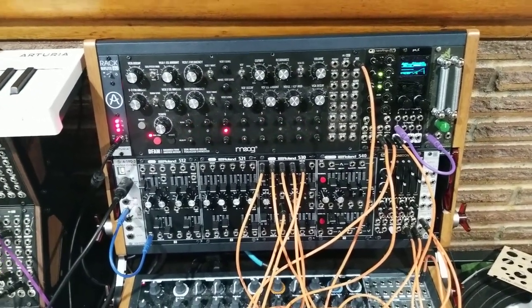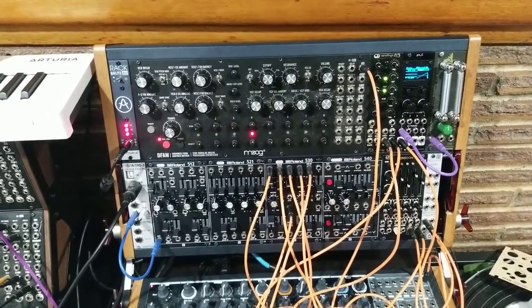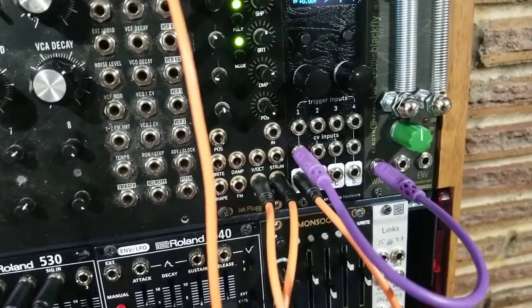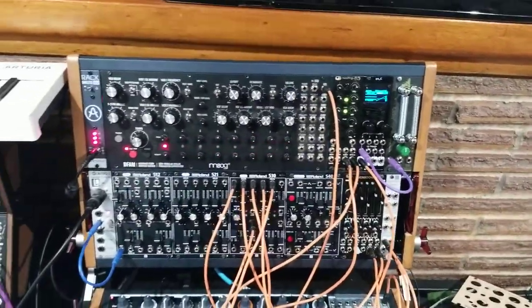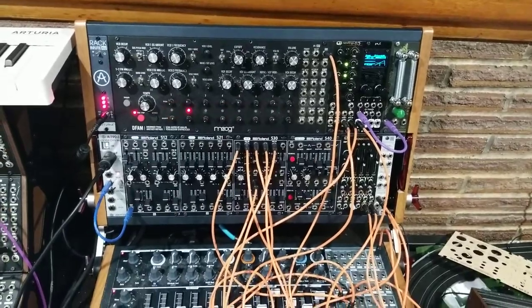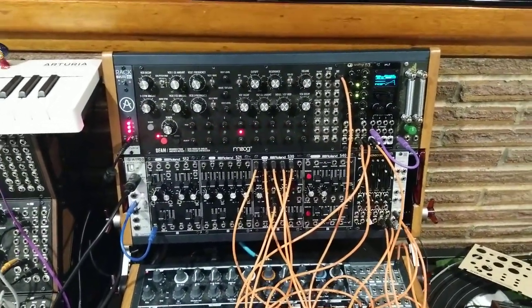Hi everybody. I wanted to give a demonstration of the Electro Blackberry Module. It is an analog string module that I can put into my Eurorack modular synthesizer, and I'm going to show you what this can do.